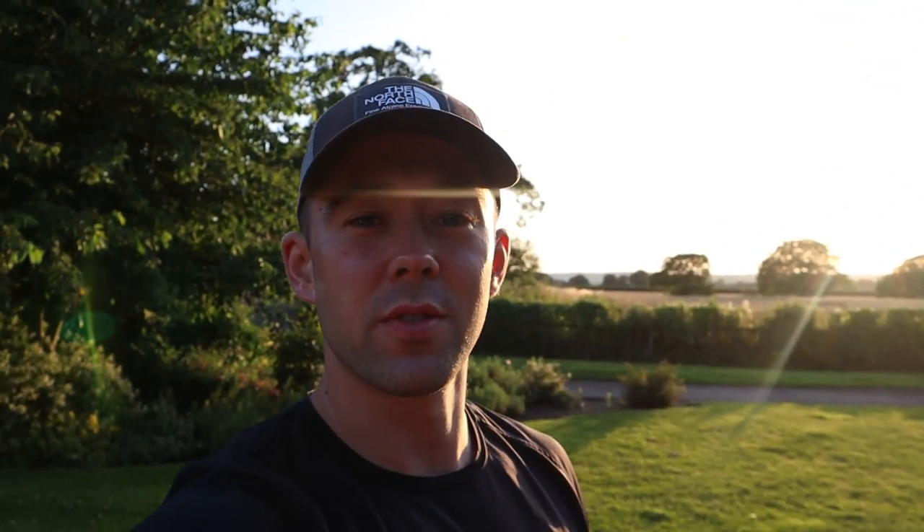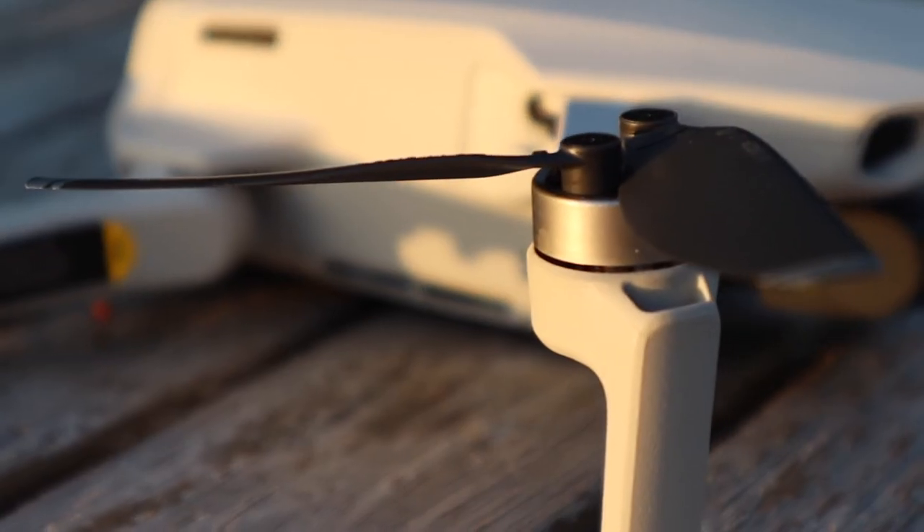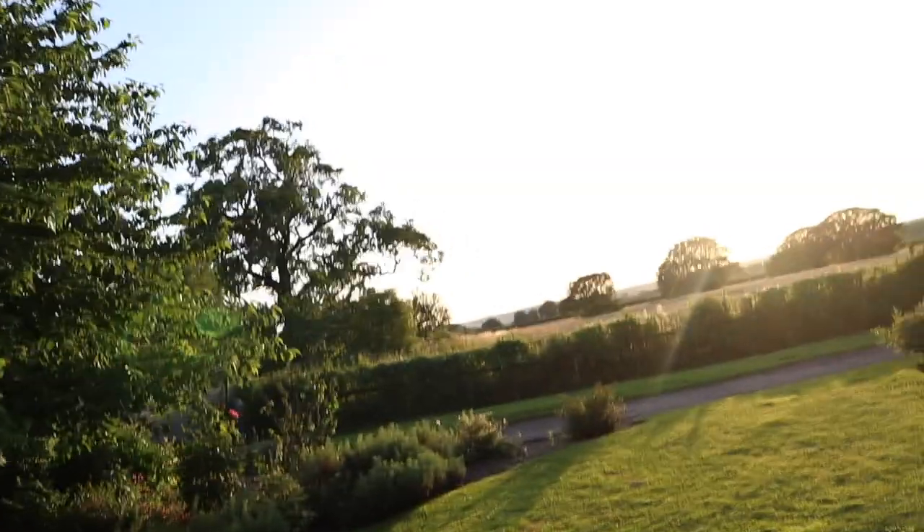Going to end this video with a bit of drone footage. Recently picked up a drone off Amazon — it was a Prime Day deal and I couldn't resist. I've been after one for a while. It's a good sunset tonight so I'm going to get the drone up in the air.